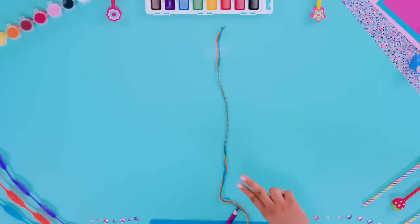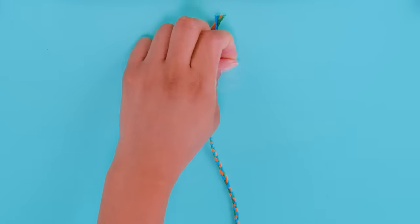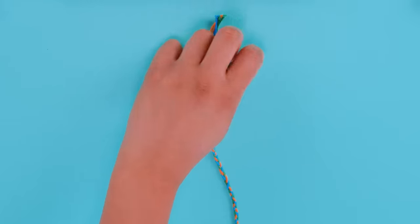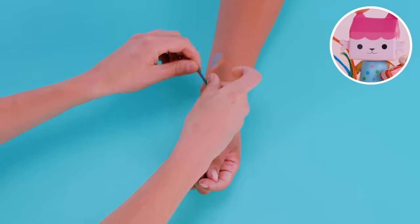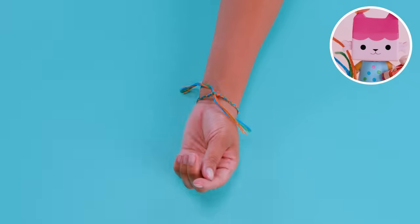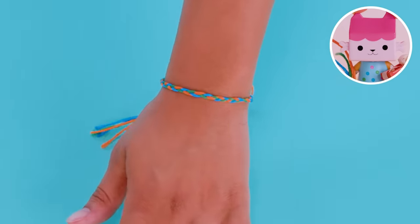Trim the rest of the strings and make a knot near the ends. You only need enough string to tie around your friend's wrist. You can take the tape off now. Make sure both ends are even. All that's left to do is tie the ends into a knot around your friend's wrist. You did it! You made a friendship bracelet!